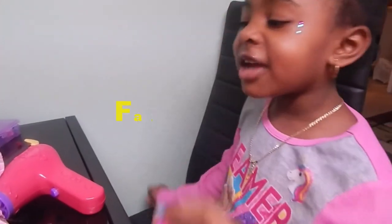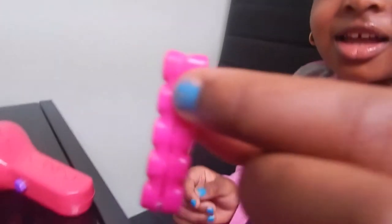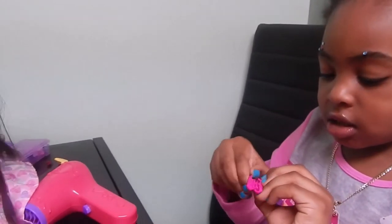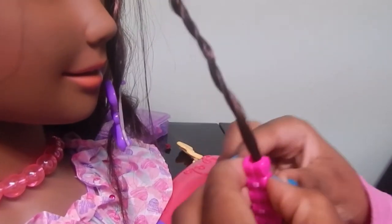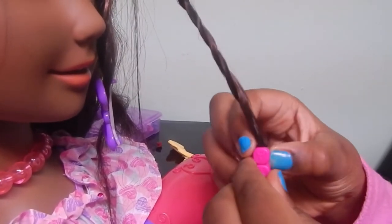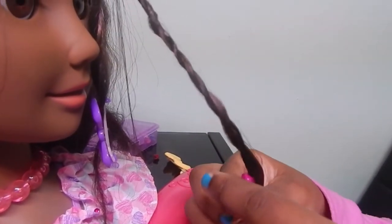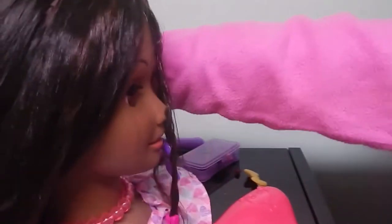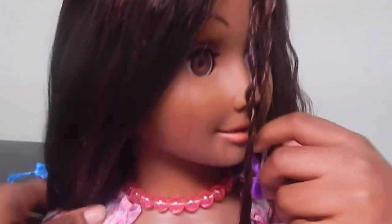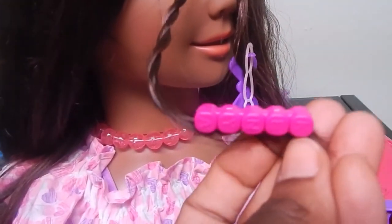It looks pretty easy — it looks like a clip that's very fashionable. Let me see that clip. Put it in. That looks so nice. Let me see her in the front. She's so cute. I love this clip. It's so cool.